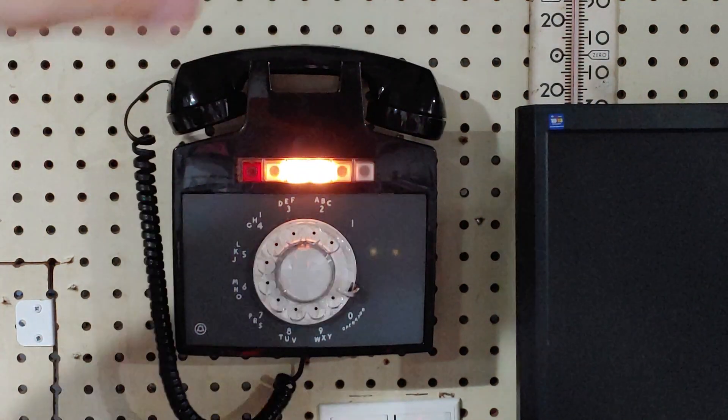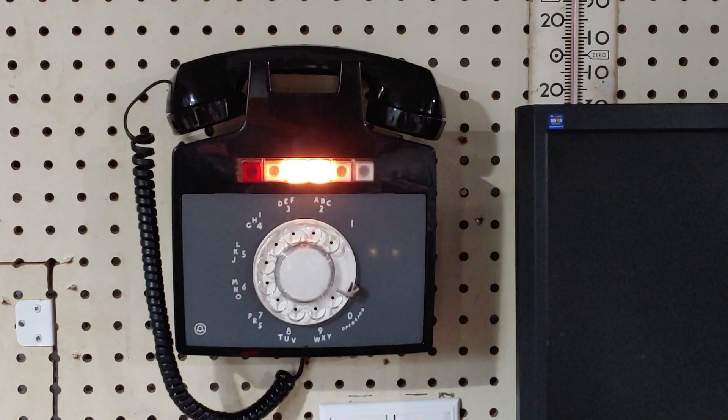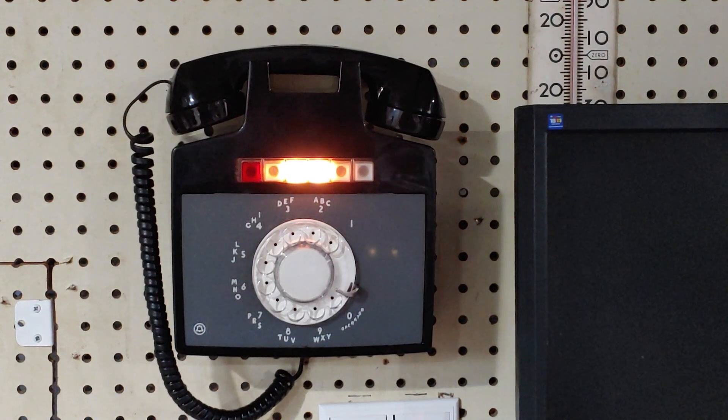So now I put the receiver back. We have the call from line two to line three on hold, which I can then pick up from another phone.